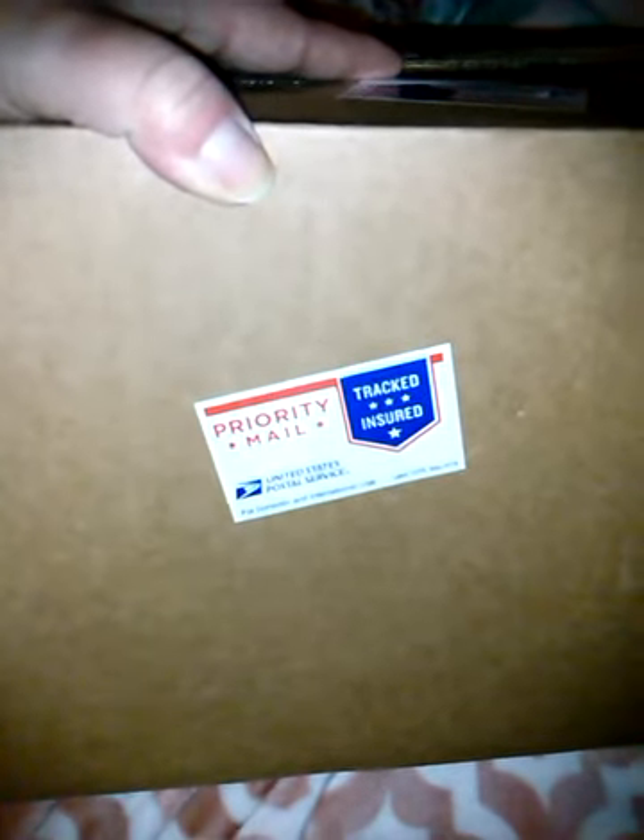I'm going to do a quick box opening review here. This box is from Bound to Full Baby.